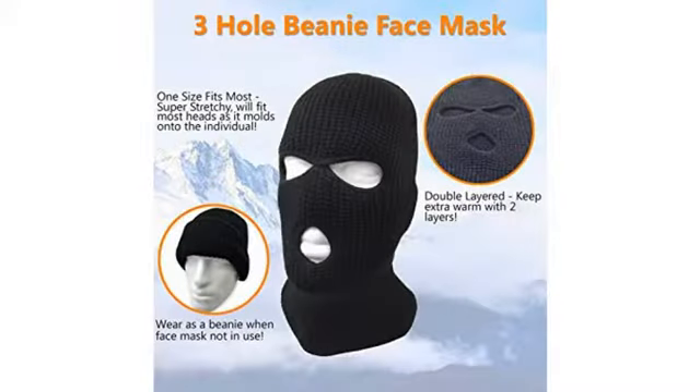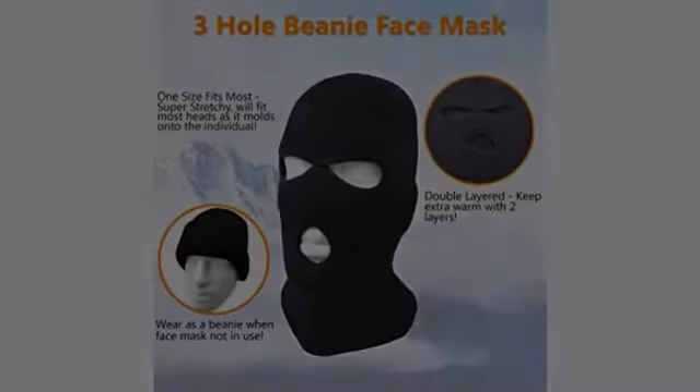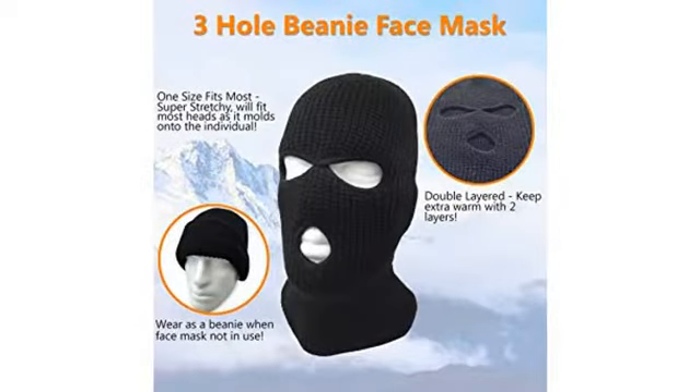Will wear easily. It fits my 12-year-old son perfectly, so it now belongs to him. Not bad, not great, just average all around for a full face mask.